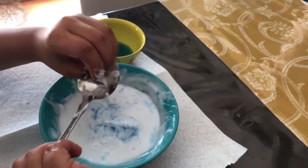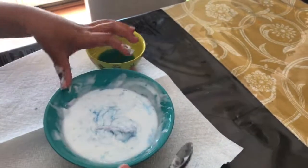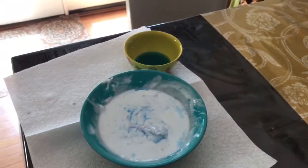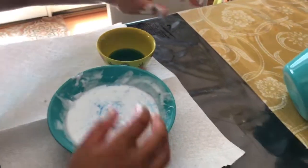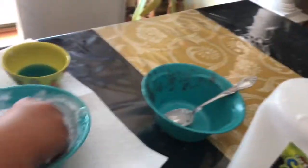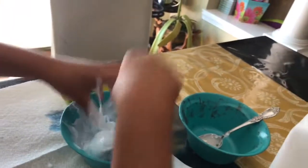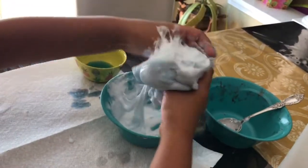I'm trying to get as much off the spoon as I can so it doesn't go to waste, and I'm gonna put the spoon in here. Now I'm going in with my hands — that's what you're supposed to do. If it's still sticky, just keep adding more laundry detergent.